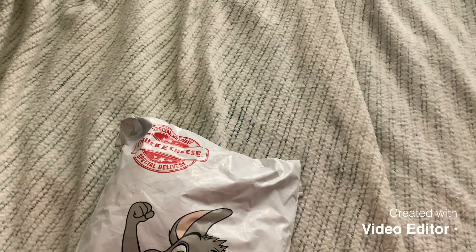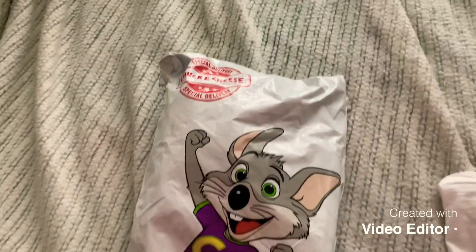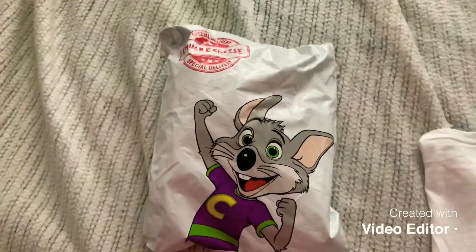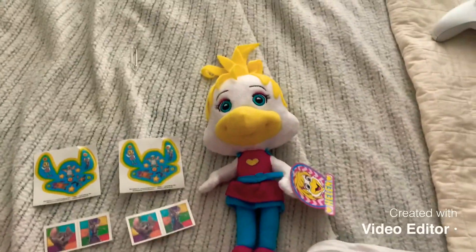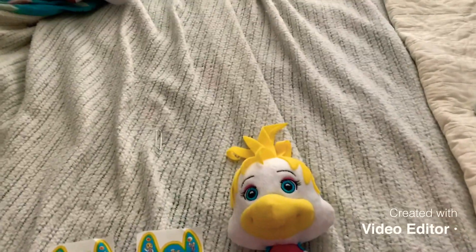Now in yesterday's video I opened up the Big Helen and the Big Head Chucky plush. Let's open up this bag and see what's inside. Here it is out of the package.